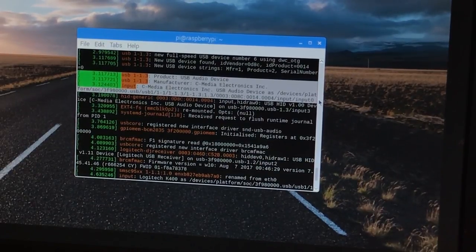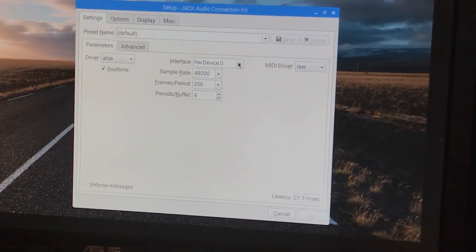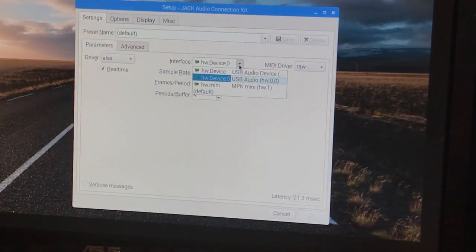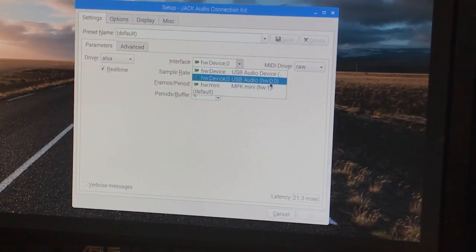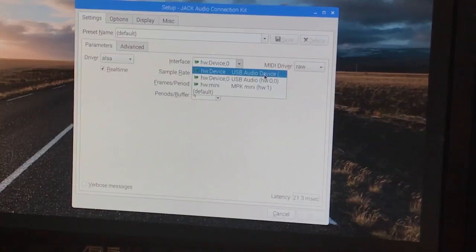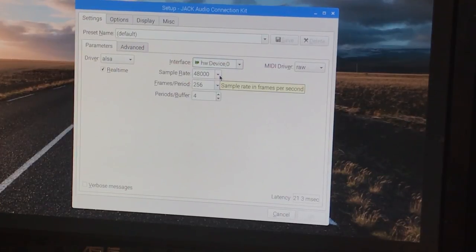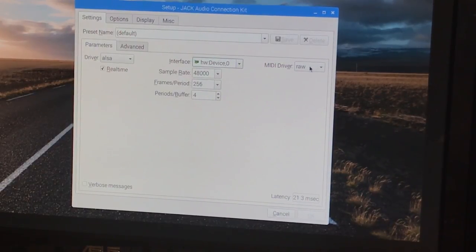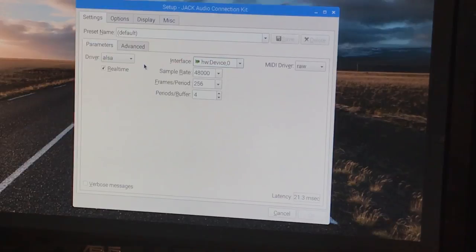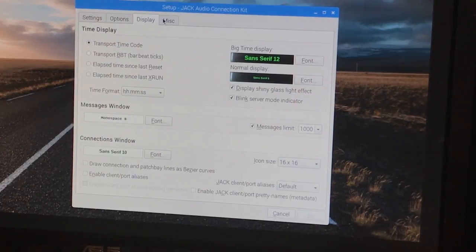Next, we'll configure Jack real quick by running the qjackctl command. First things first, make sure the proper interface is selected, which is the one with hw0,0 in parentheses — it should be the second option. It's also worth mentioning that my Pi's onboard audio device is not showing because I have it disabled in the boot config.txt file. Feel free to keep all the other settings as shown. I'm using 48,000 Hz for my sample rate, 256 frames, and a period/buffer size of four. Everything else can stay on the default settings.